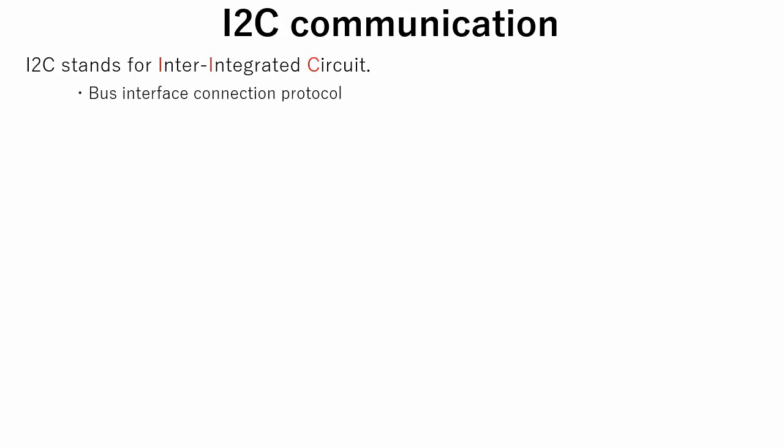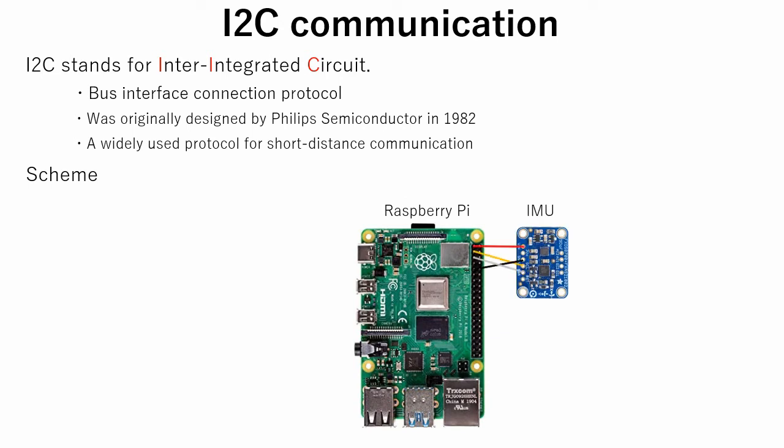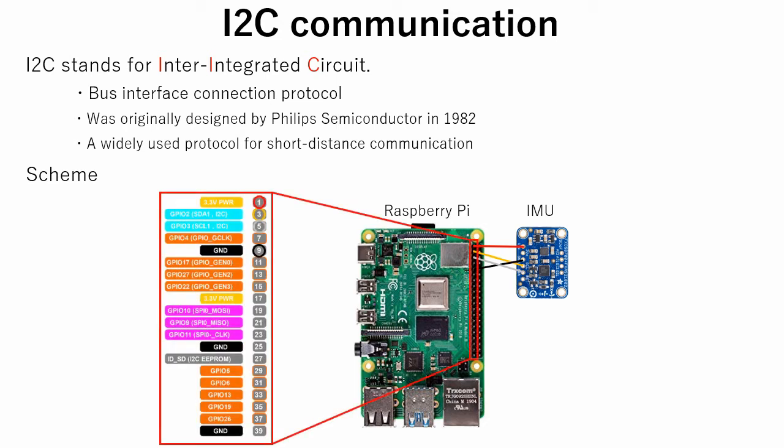For data transferring from a sensor to a microcontroller, I2C communication is often used. I2C stands for Inter-Integrated Circuit. It is a bus interface connection protocol incorporated into devices for serial communication, originally designed by Philips Semiconductor in 1982. It is a widely used protocol for short distance communication, also known as two-wire interface. The wiring is very simple — we have to connect power, ground, SDA and SCL pins of the Raspberry Pi and the sensor. When working with GPIOs, it is convenient to have a schematic drawing of this kind.